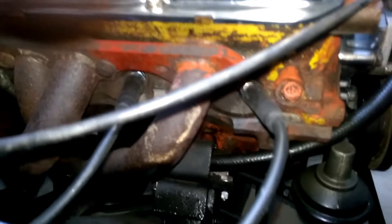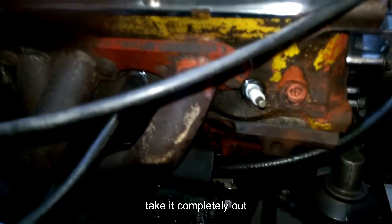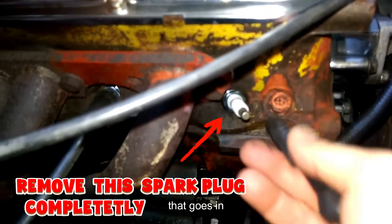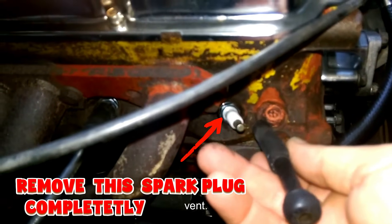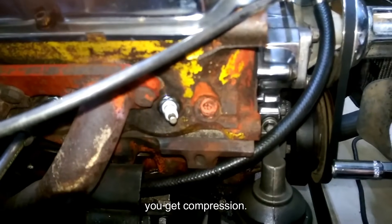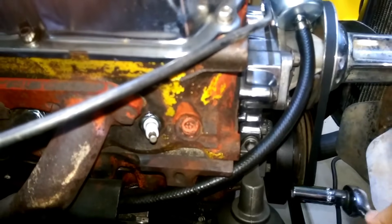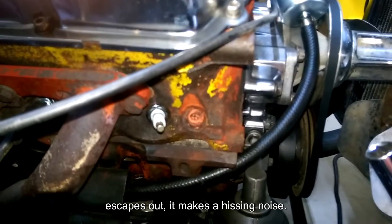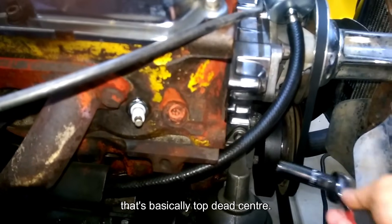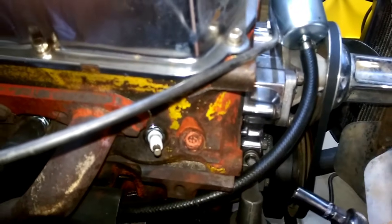To do that, basically take out the number one cylinder plug completely. I made up a tube that goes in and it acts like a vent — basically when you turn the crank you get compression. Once you've got heaps of compression you see your mark coming up and the air escapes out, it makes a hissing noise. Once it stops hissing and goes quiet, that's basically top dead center. It might be slightly off — just bring your mark up to zero and that's top dead center.